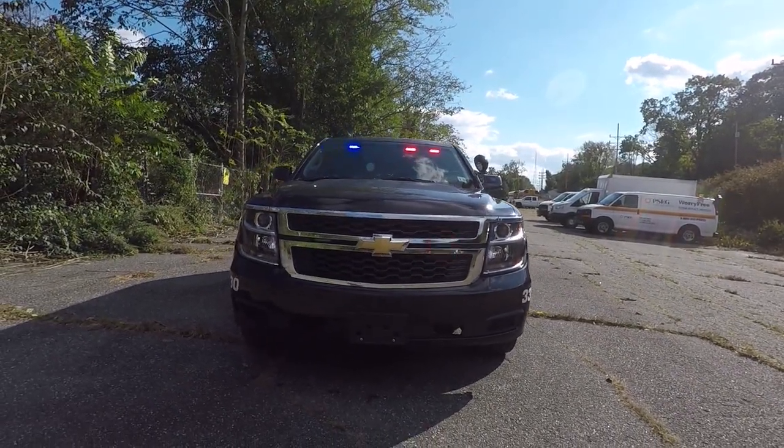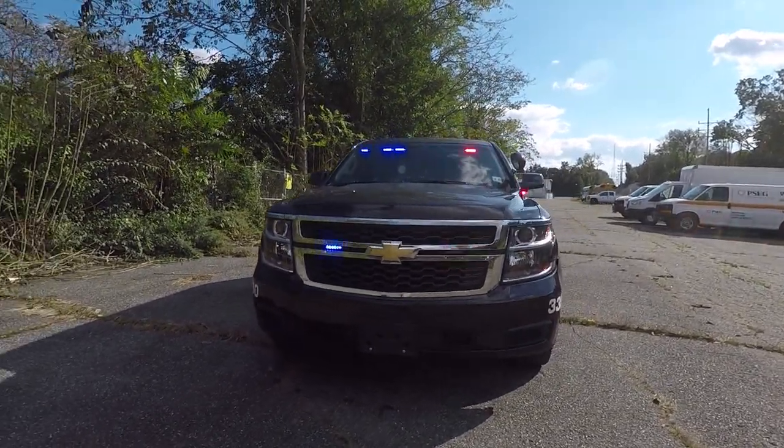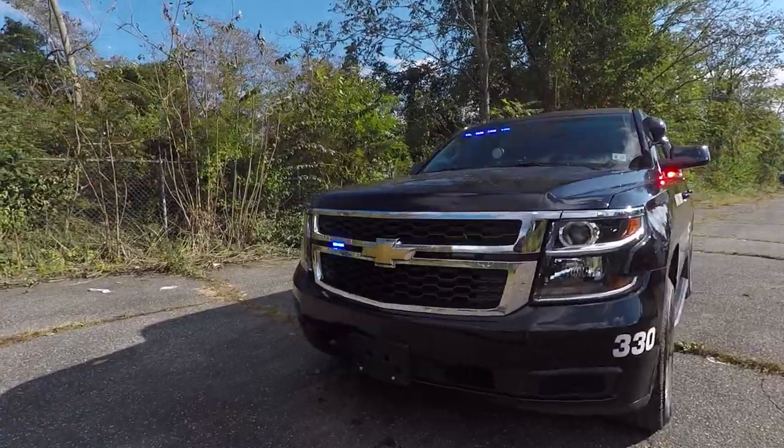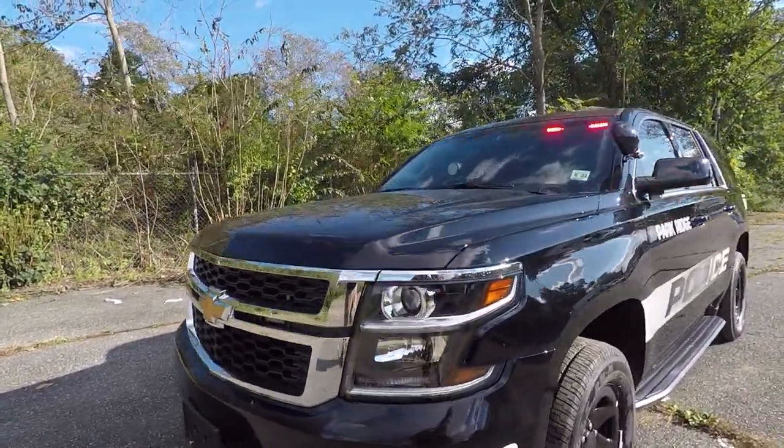In the grille we have two SoundOff Signal M-Powers in dual color. These lights function as auxiliary takedown lights when the takedown button is pressed. We also have a headlight flasher installed that is currently wired to Park Cal.